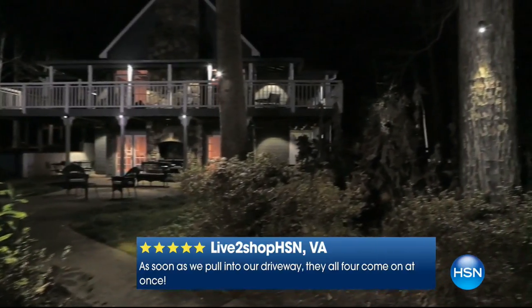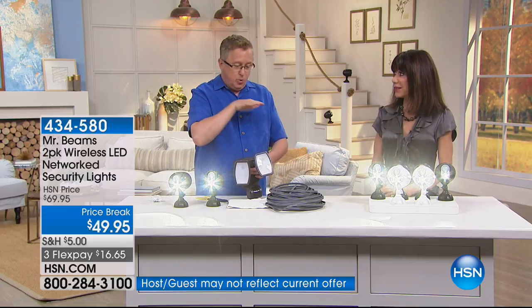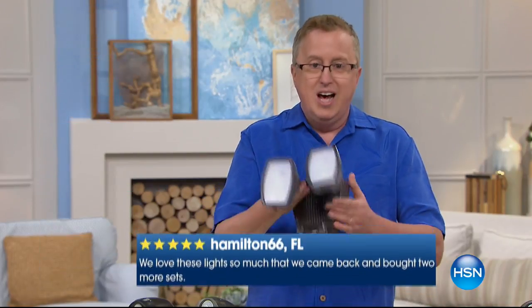We're shipping them to you for free. If you live at home alone, or someone you love lives at home alone, get the Mr. Beams for the front of the house. When you drive up in the driveway, the whole front of the house lights up and you know who or what is outside. Maybe you've had trouble with animals getting into your garbage cans — this takes care of that too.